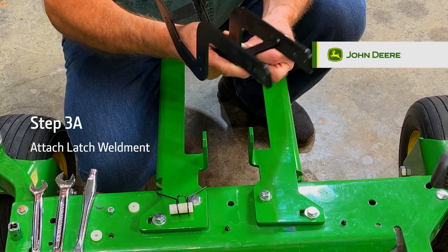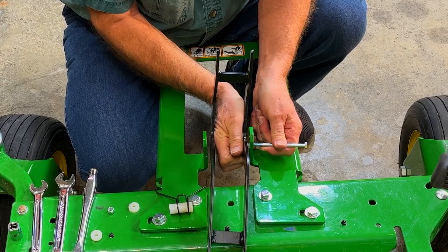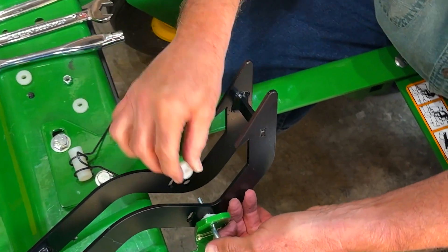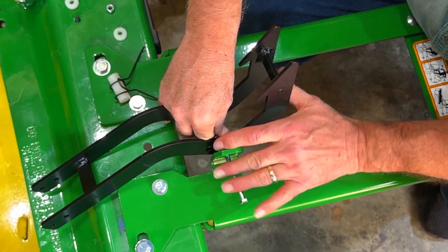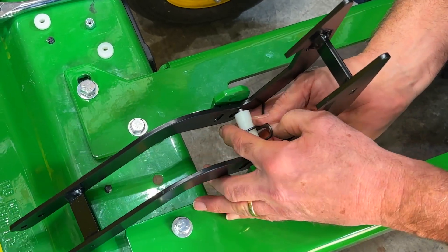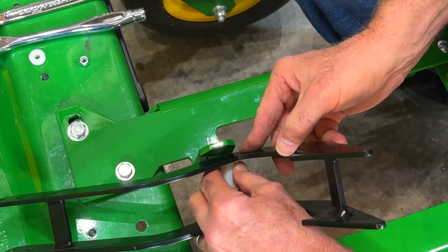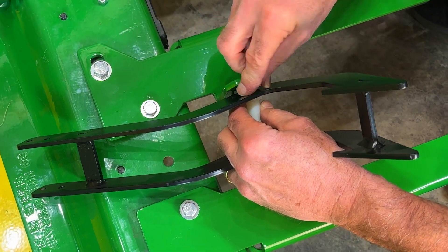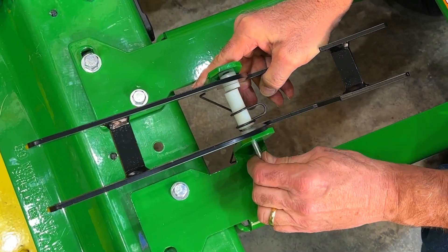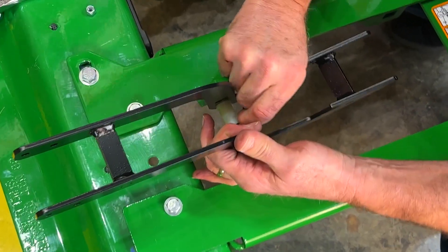Step 3A: Attaching the latch weldment. First, pass the bolt through the lower hole in the upper extension of the frame and add a nylon flange bushing to the end, making sure the extension is pointing away. Then add the latch weldment by passing the bolt through the circular lower hole in the center and add a second nylon flange bushing, making sure to put the extensions of both nylon bushings into the circular hole in the weldment. Then place the spring around the nylon bushing and pass the bolt through the nylon bushing with the spring attached. Add another nylon flange bushing, making sure the extension is inserted into the other side of the latch weldment. Then pass the bolt through the circular hole in the other side of the latch weldment, adding one more nylon bushing with the extension going into the hole. Finally, run the bolt through the lower hole in the extension on the other side of the frame, adding a lock nut to the end.